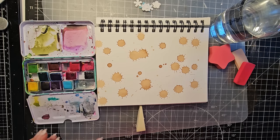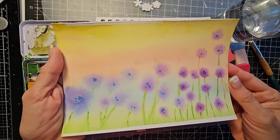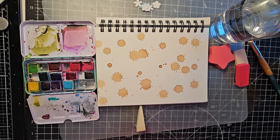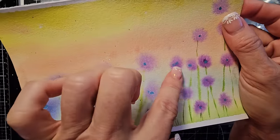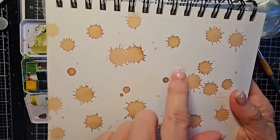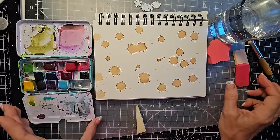I thought maybe these coffee splotches kind of look like flowers - similar to our drip design from the other day. When the paper is wet, the paint disperses more, giving a soft flower effect. When the paper is dry, you get those distinct splash shapes. It's a cool comparison.